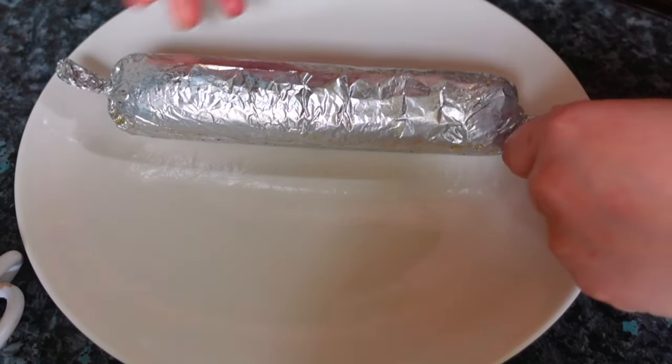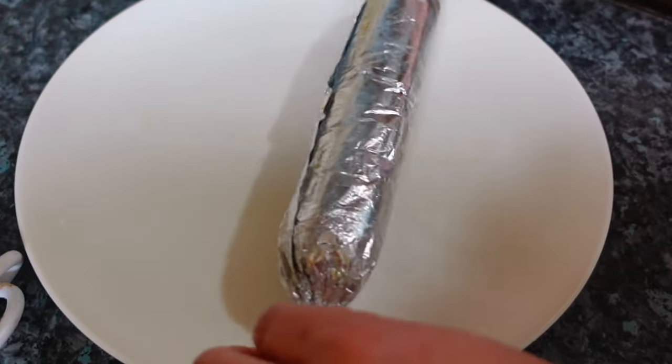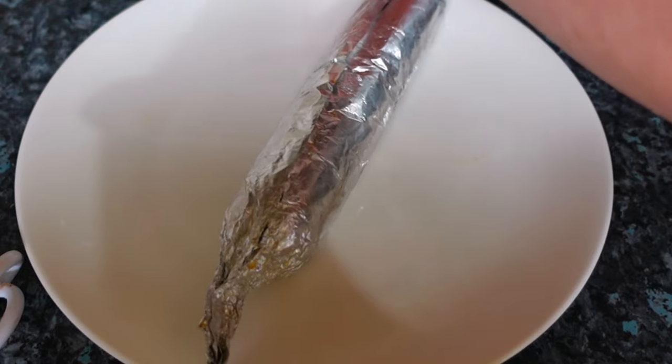Here — this is it, guys. It's actually still hot. I'll just fry it. Let's taste one piece.